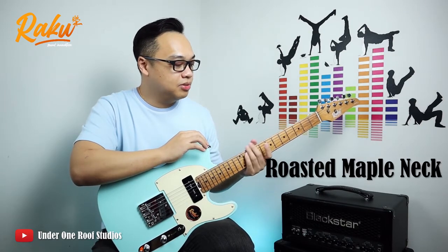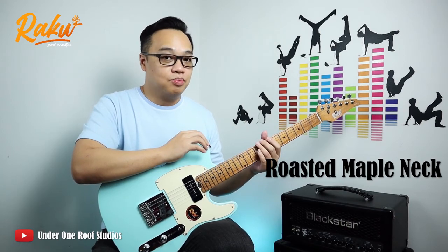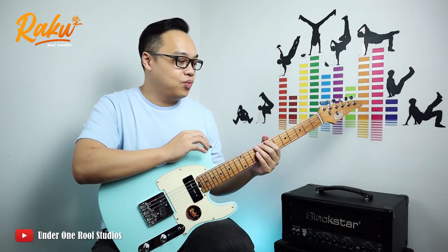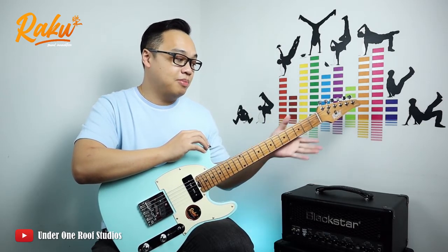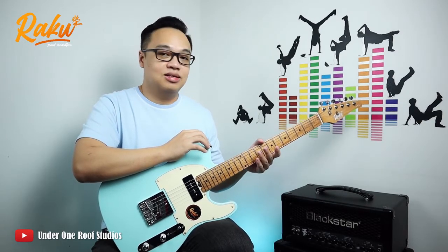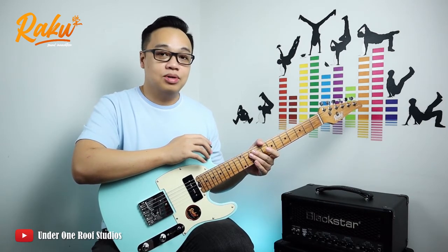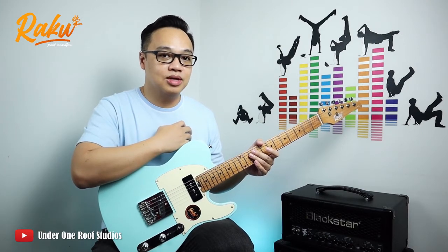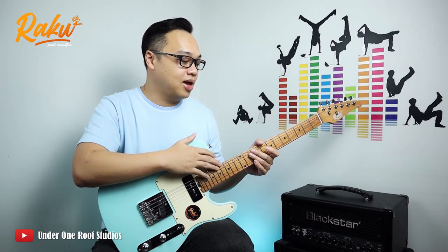It also came with a roasted maple neck, and if you have sticky fingers like mine, you might want to consider a roasted maple neck. When I play for some time, even when my hand gets sweaty — especially my palm at the back of the neck — I don't feel that stickiness compared to a usual maple neck. It really helps solve that problem, and you might want to check out the benefits of a roasted neck online.